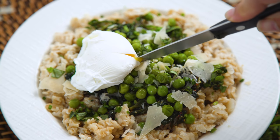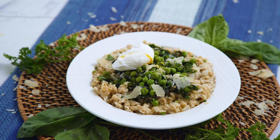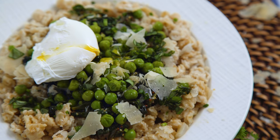Oh, that yolky goodness just makes me so happy. Honestly I could put a yolky egg on anything and it would make it better, but you could of course omit it too. I think it's a must for this green-packed bowl and paired with parmesan, it is a savory delight.